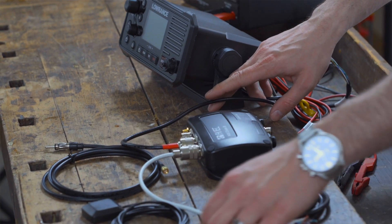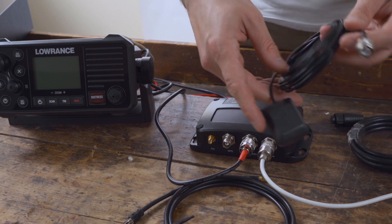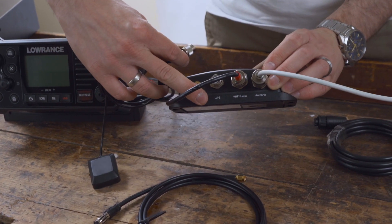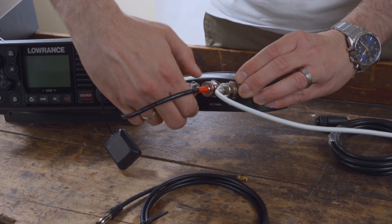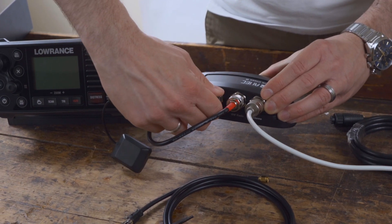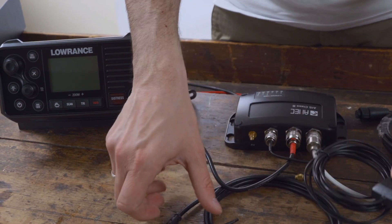We can now connect the included GPS patch antenna. We connect the antenna directly to the transponder via the TNC socket marked GPS. Please note that the patch antenna is not suitable for outdoor use. A special outdoor GPS antenna is additionally available if you would like to do this.